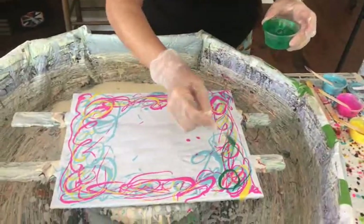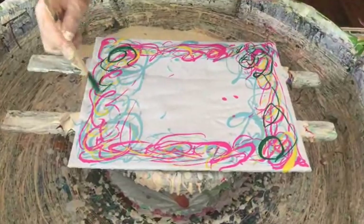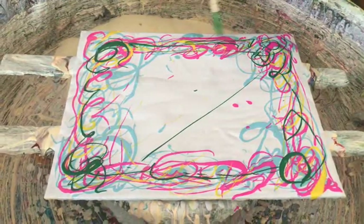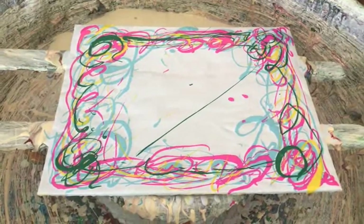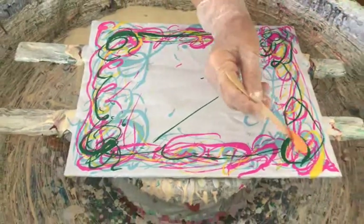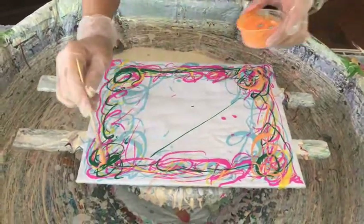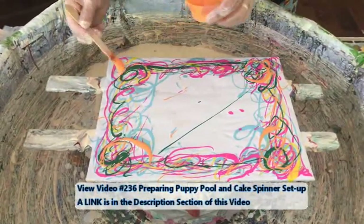By having a bloom in the middle and the drizzle around the edge, what Kathy's hoping for is a really nice bloom in the middle and some very interesting coloration around the edges with that wrecking tool. It's a tool you decorate cakes with, Phil — remember? Because we don't decorate cakes, we just have to find uses for everything we have.